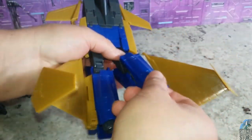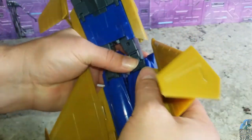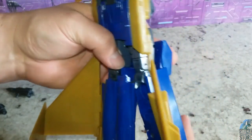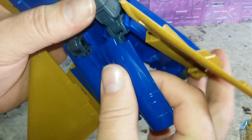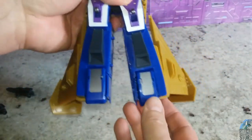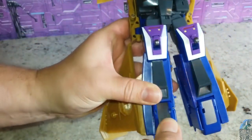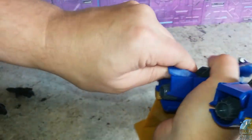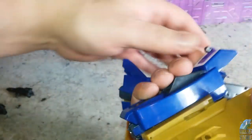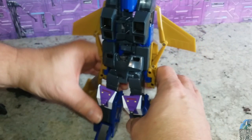Do the same thing on the other side. Line this tab up — see, it's not straight out, it's straight up right now. You need to work it in there to where it's straight out while you have this blue piece up. It's hard to get that all on camera. Then you have to work the feet out, and it's on a double ratchet also — worked down on both sides. Now we've got some feet.